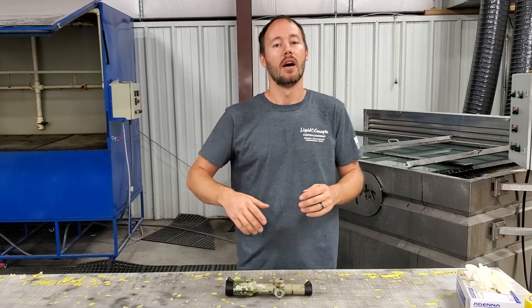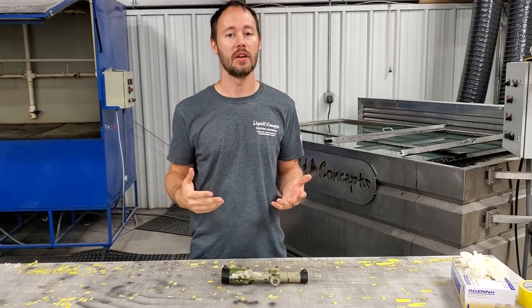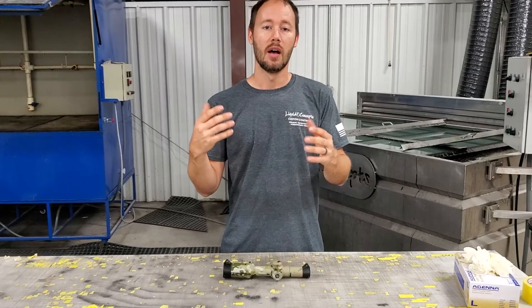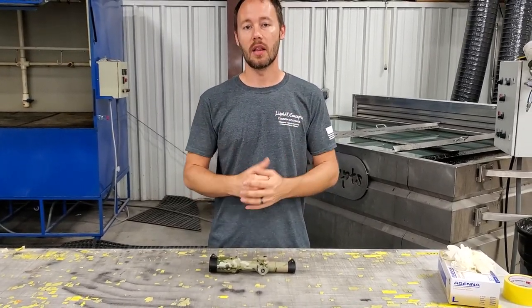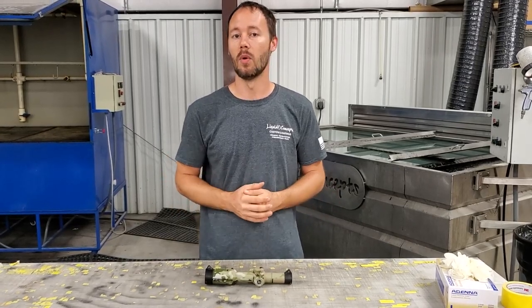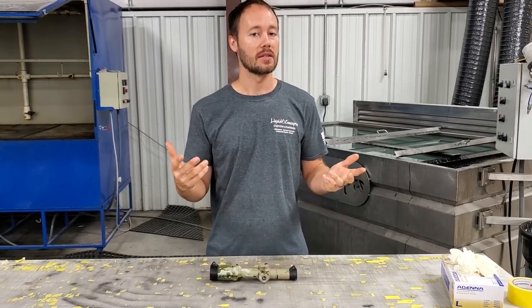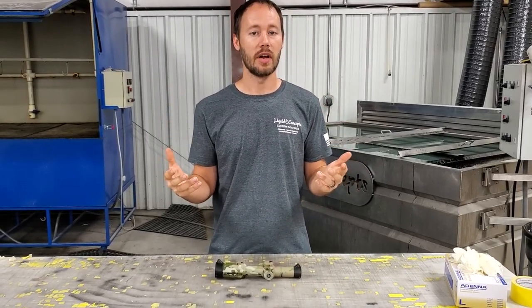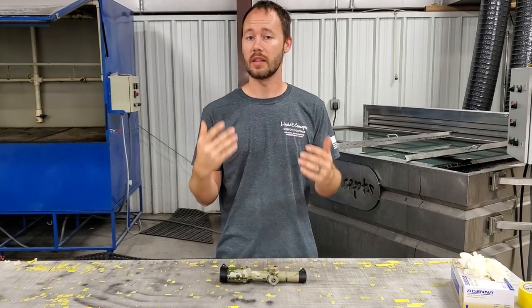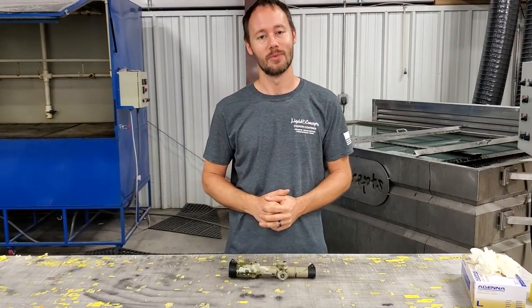I think the customer's definitely going to be happy with this. Hopefully this video has helped you guys out. As always, if you have any questions or comments, definitely leave them below — we'd love to hear from you about anything related to the dip, the scope, or anything else. If you have other things you want to see us dip or make a video on, let us know. If you haven't already, definitely hit the subscribe button. I'm Brian from Liquid Concepts, and we're making hydrographics great again — see you guys!